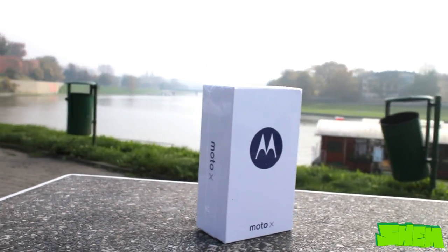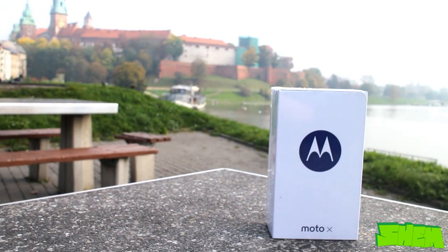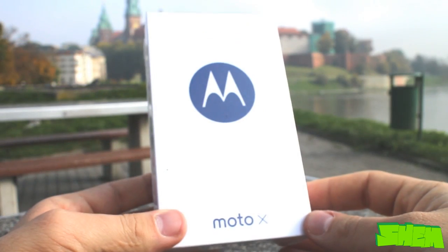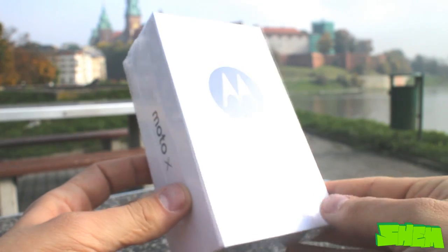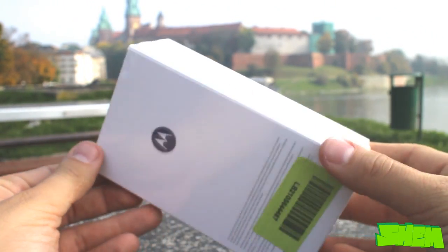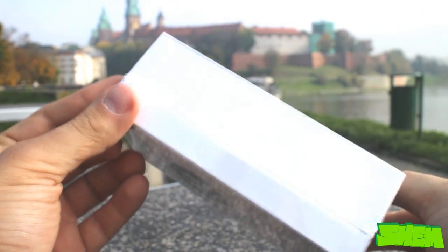Hello YouTubers, this is Shem. Today in front of me is yet another very anticipated smartphone of 2014. This is the brand new second generation Motorola Moto X. Unfortunately I have not had a chance to ever be in contact with the first model, but I won't be making the same mistake this year. Welcome to my unboxing and first impressions video.